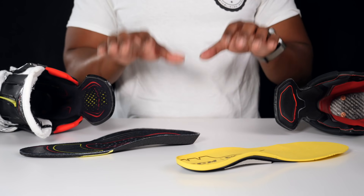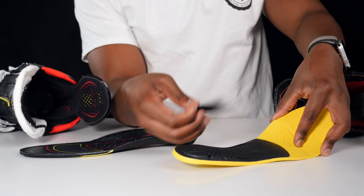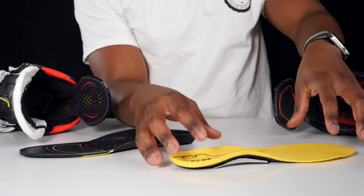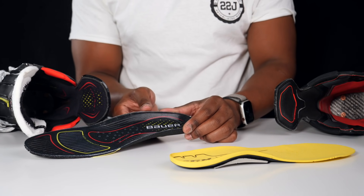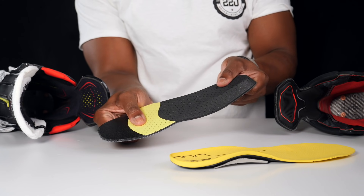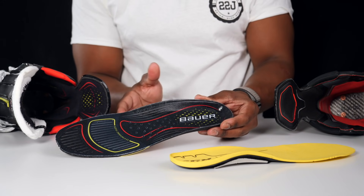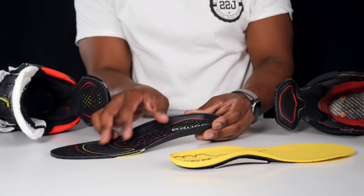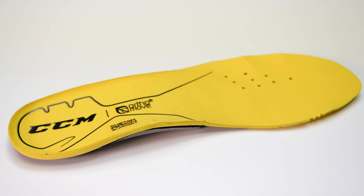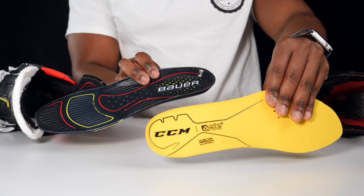Looking at the footbeds: CCM uses the Orthomove footbed with removable pieces of material you can swap out to better support your arch type — technically a better footbed. Bauer's Dynamic Flex footbed is essentially a regular foam footbed with a slightly stiffer portion toward the toe section and rubber padding around the heel and toe to reduce slippage — very traditional, nothing special. There's a big argument in hockey about which footbed is better for you, but the answer is effectively Superfeet — we'll cover that in a separate video.